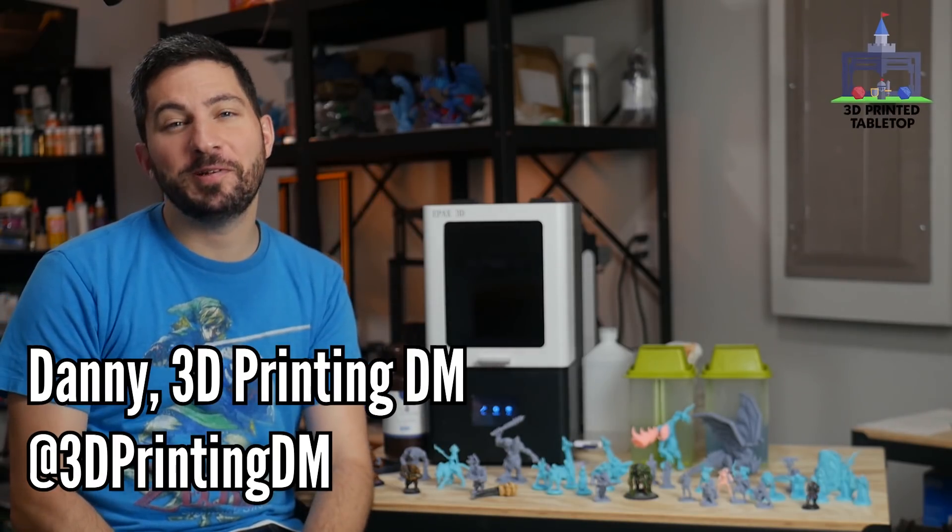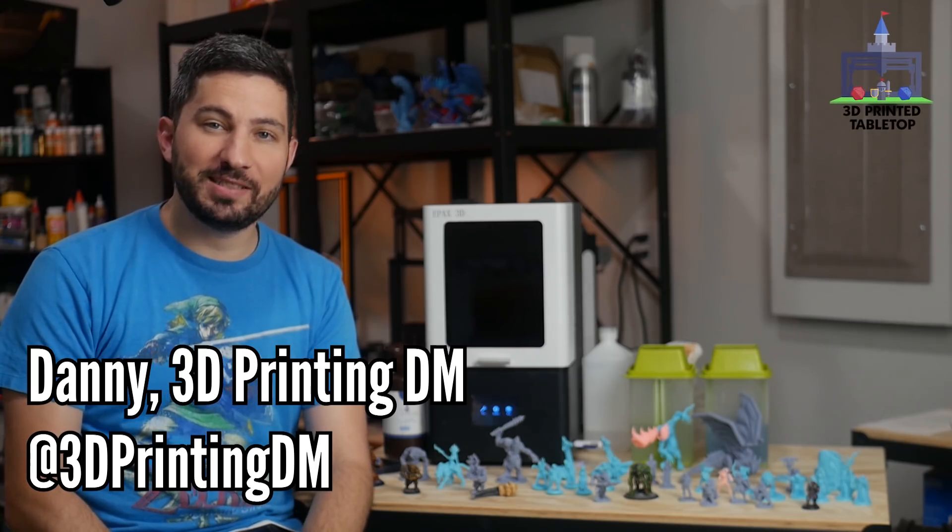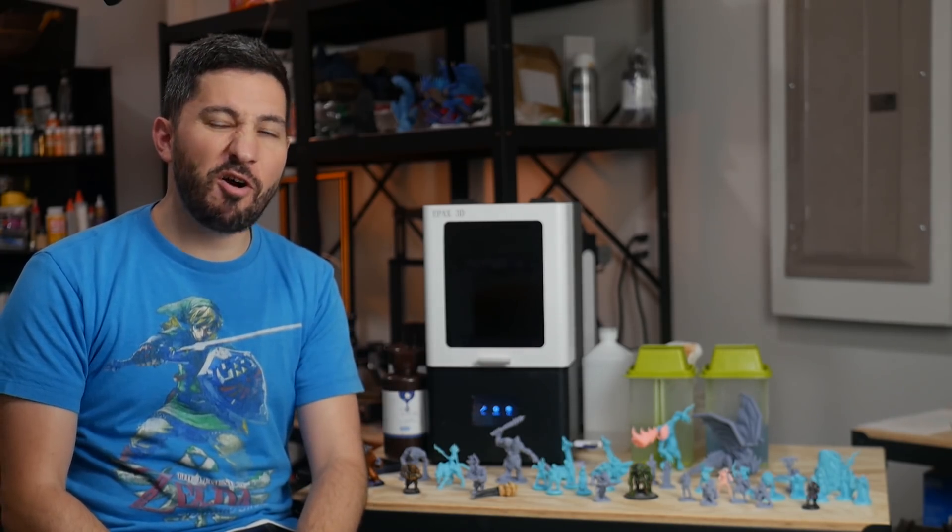Hi there, I'm Danny, the 3D Print DM. Welcome to 3D Printed Tabletop, a channel where we cover all things 3D printing for your tabletop games.